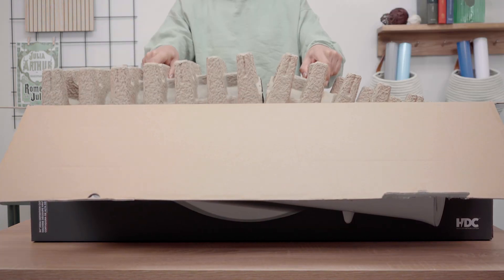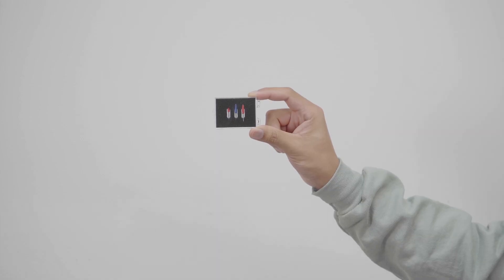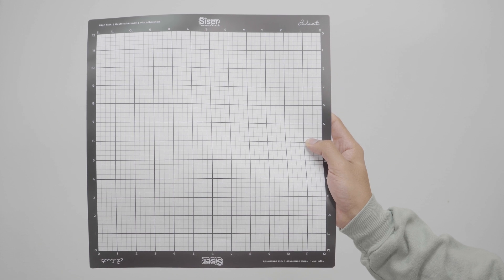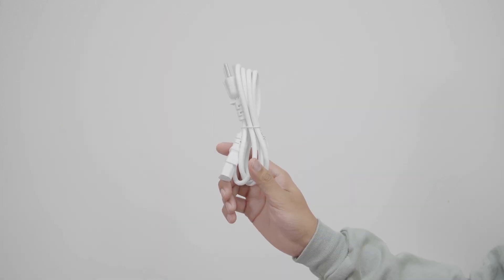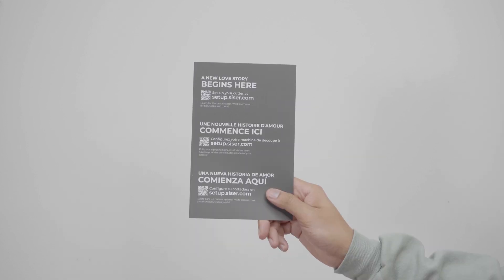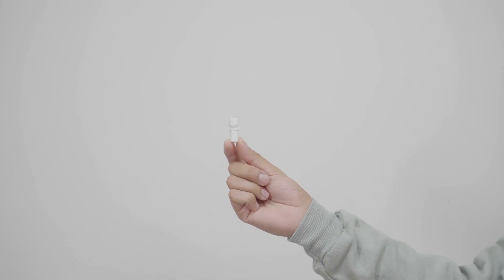Now that you have purchased the Romeo High Definition Cutter, let's take a look at what comes inside the box. In the box you will find two 45 degree blades, one 60 degree blade, sample material, a 12 inch by 12 inch cutting mat, power cord, a USB cable, documentation including a registration card and user manual, a blade holder, and a marker adapter.